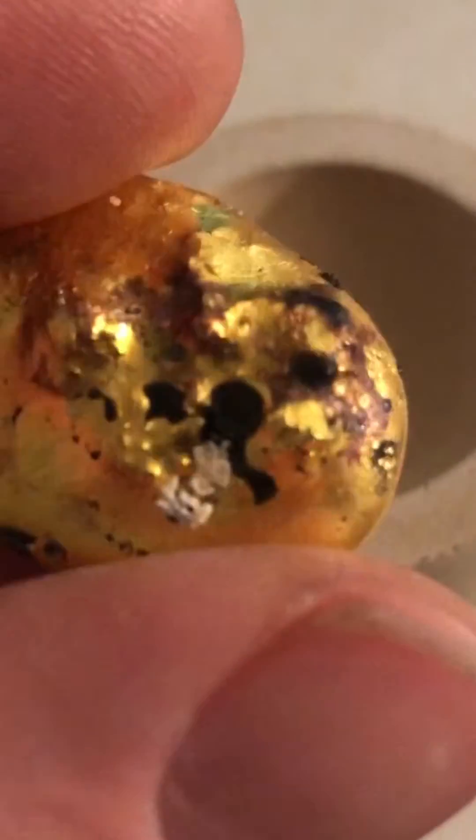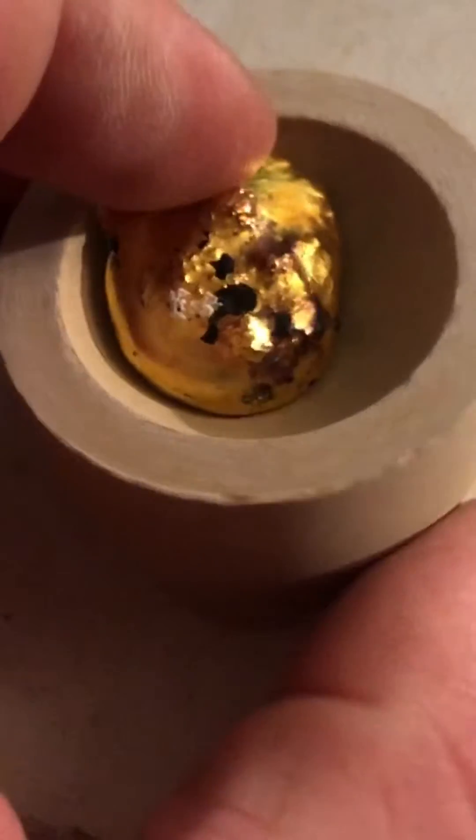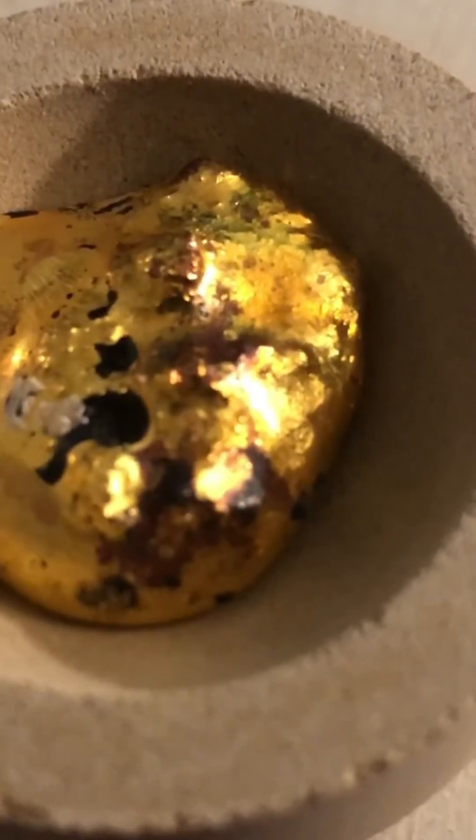This is going to be a quick little video. I'm going to take this little 24 karat gold bead — it's got a bunch of impurities in it — and I'm going to put it in a cupel with a little bit of roofing lead. A lot of people say to use bismuth, but you can also use lead. I'm going to heat it up at 2000 degrees and see what we're left with, but this is what we're starting with.